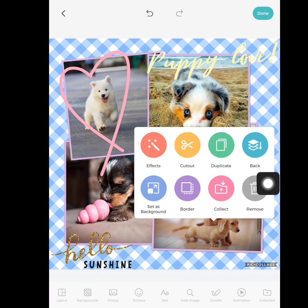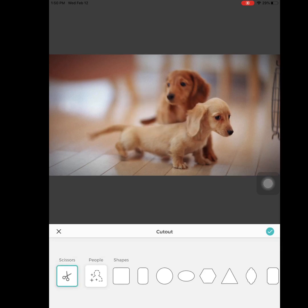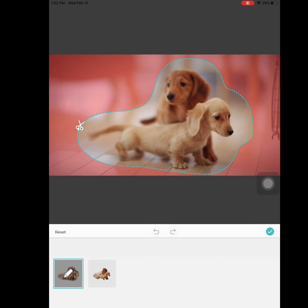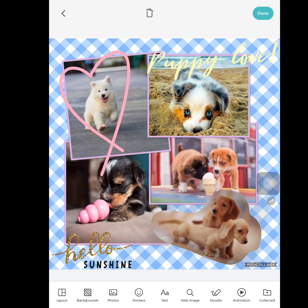Now 'Cut Out' — this is also like Snapchat where you can make stickers. If I don't want all the background and just want the puppies, I can come in and do an outline of the dogs, and it shows the area that will be left. I'm going to press the check mark — now it's just the puppies. Looks kind of creepy, but we're not going to worry about that for now.